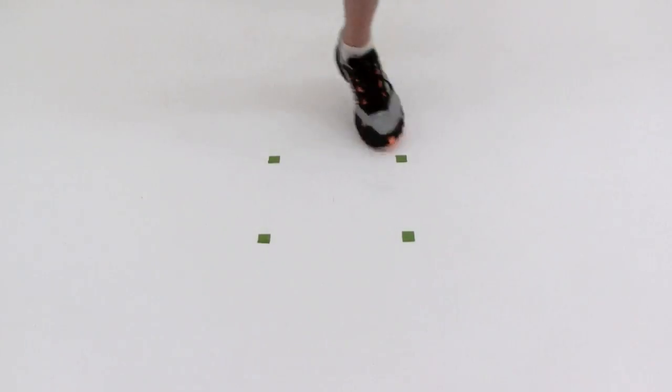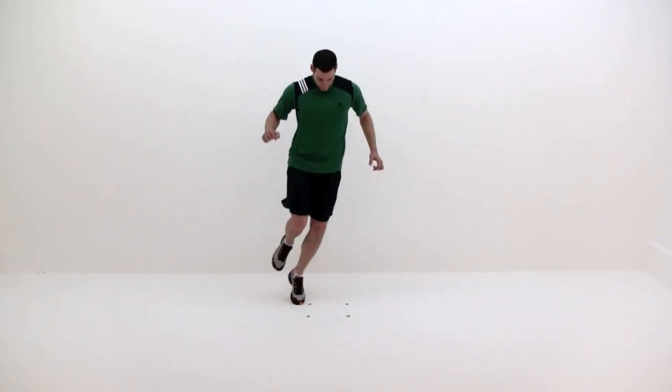Once you complete your time limit or repetitions, reverse the pattern using the same leg. Once done, repeat with the opposite leg in both directions.